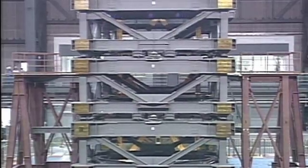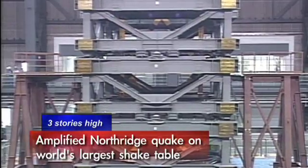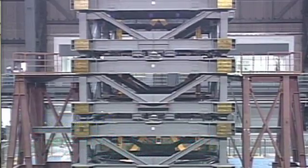Whenever you're in a building under a big earthquake, you're in for a very scary ride. There are typically a lot of lateral deformations to the building.